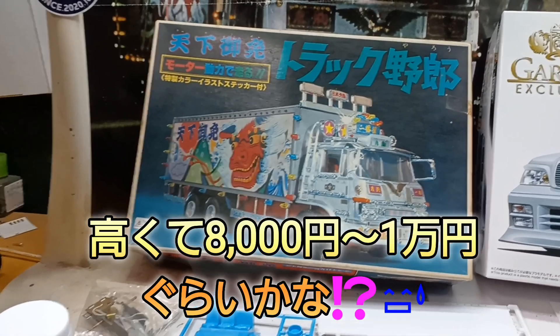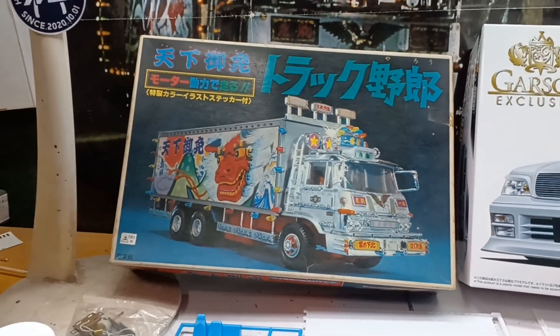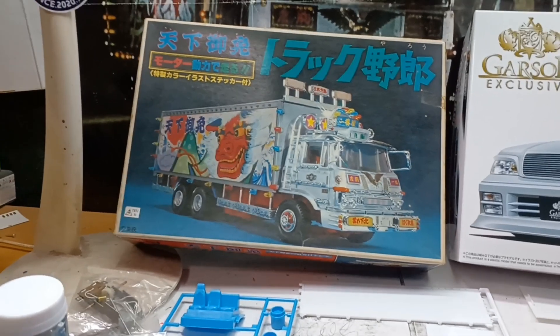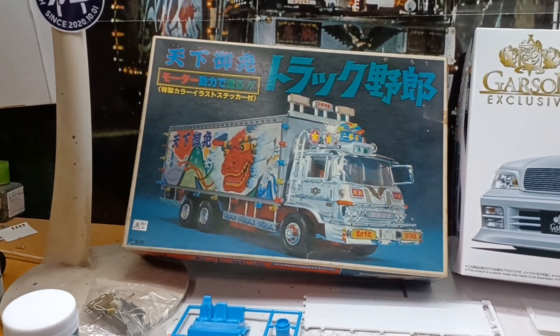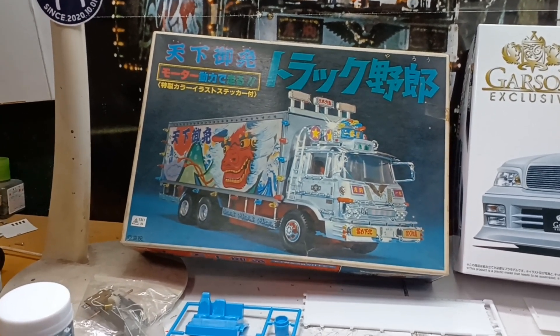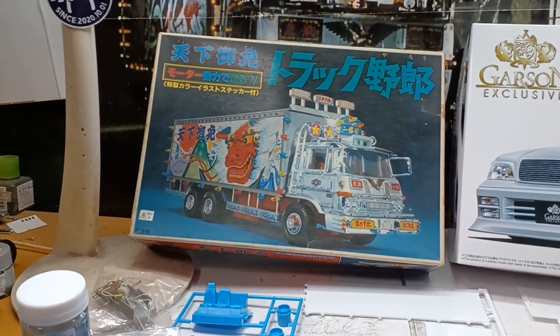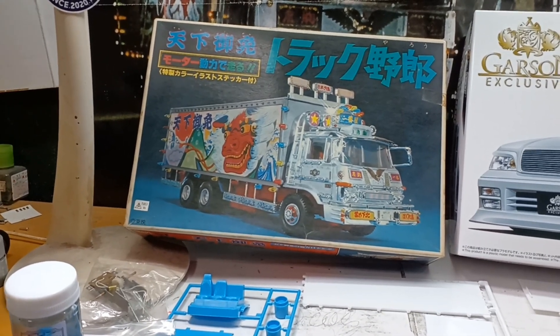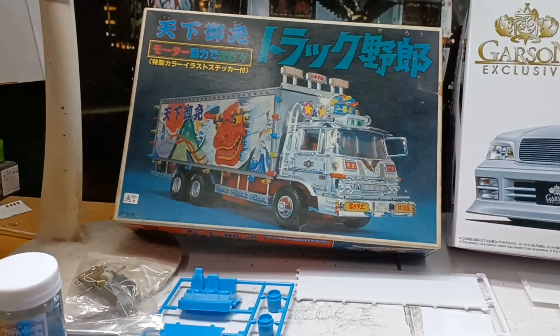普通だったら、安くても5、6千円すると思います。今の時代ですね。高くて8千円から1万円ぐらいだと思うんですが、僕はホビーショップメガドッグさんで、低価格で買ってきました。ジャンク品なんで、値段言ったら、いいか悪いか分かりませんが、言っときます。